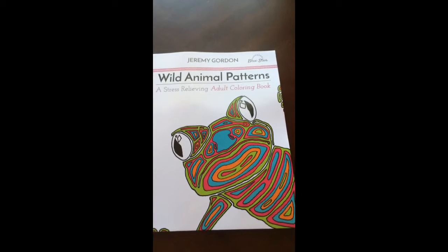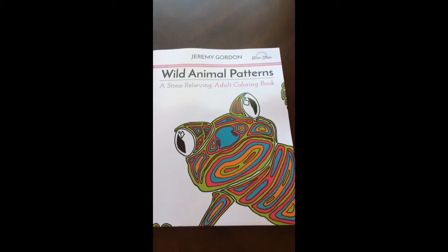There you have it — Wild Animal Patterns by Jeremy Gordon and Bluestar Coloring.